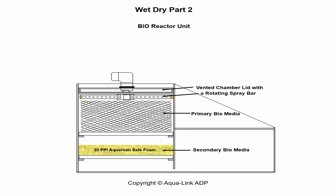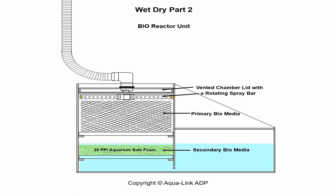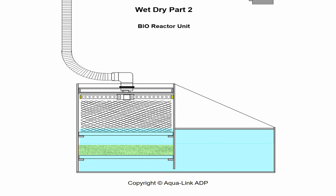For further information on sprayer bars, please review the Aqualink ADP video, Drip Plate vs Rotating Sprayer Bar. Moving on, a drain hose connects the pre-filter above to the vented filter lid. When the filter is completely filled, you will notice that the primary biosubstrate remains exposed to open air above the water.